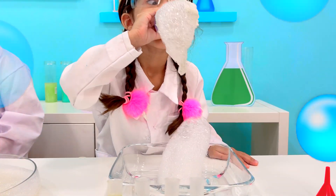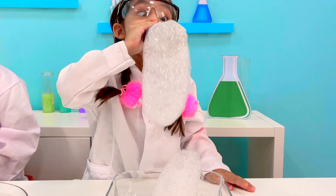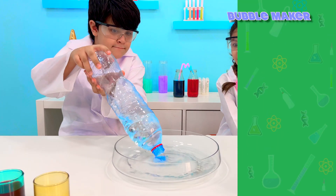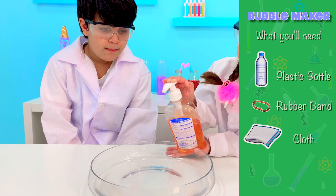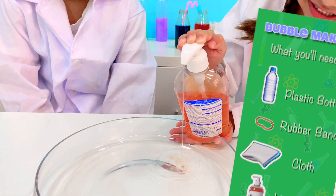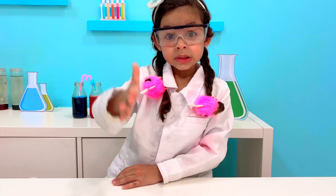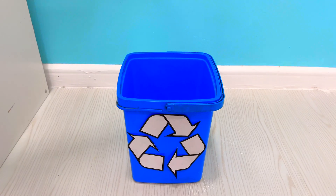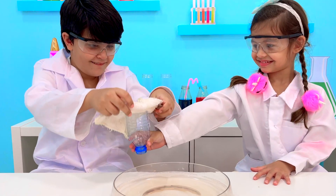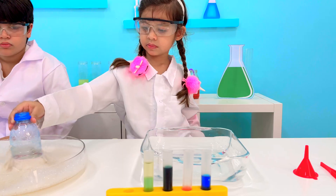Last but not least, our fifth experiment is a guaranteed fun for the kids. To create this little bubble maker, you will need a small empty plastic bottle, a rubber band, a piece of cloth, and liquid soap. Make a solution with water and soap and mix it softly. Cut your plastic bottle in half and discard the top. Next, use the cloth to cover the cut end. Fasten with a rubber band and your tool is now ready to bubble.